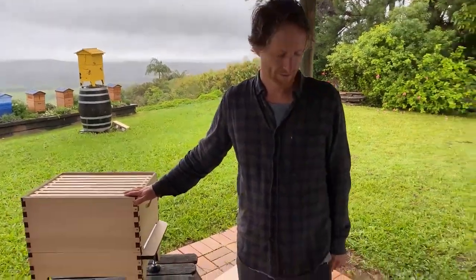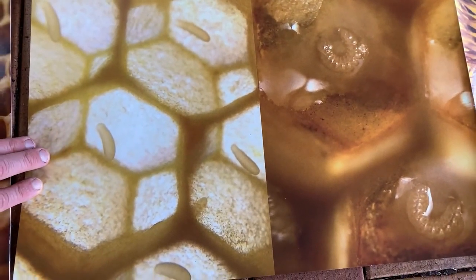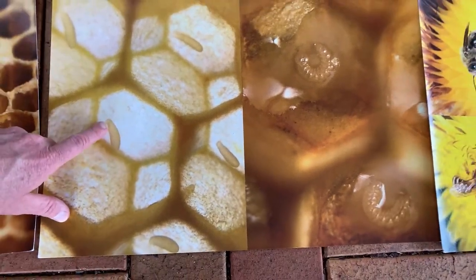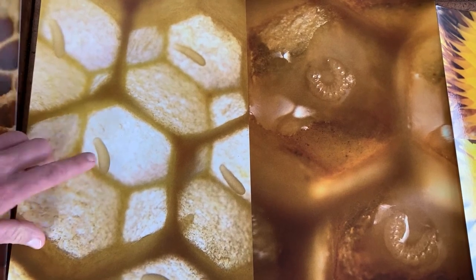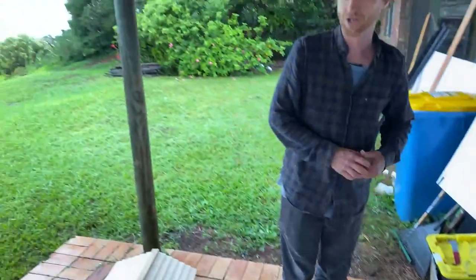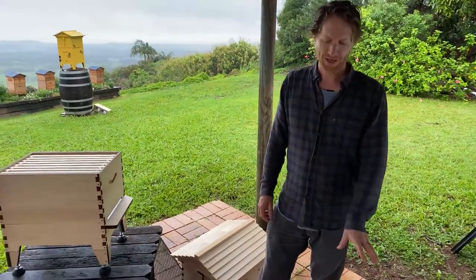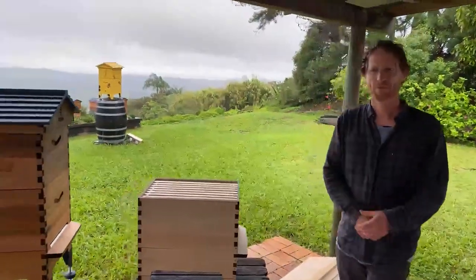What does an egg look like if she's laying well? An egg looks like a tiny little grain of rice at the bottom of the cell. This blown-up example shows a honeycomb cell measuring only about five millimeters across, and the egg is about two millimeters in length. If you're seeing eggs on the side walls rather than the bottom, you possibly have workers laying. When a hive doesn't have a queen, workers will lay unfertilized eggs, but their abdomens aren't long enough to reach the bottom of the cell — those become drone bees.